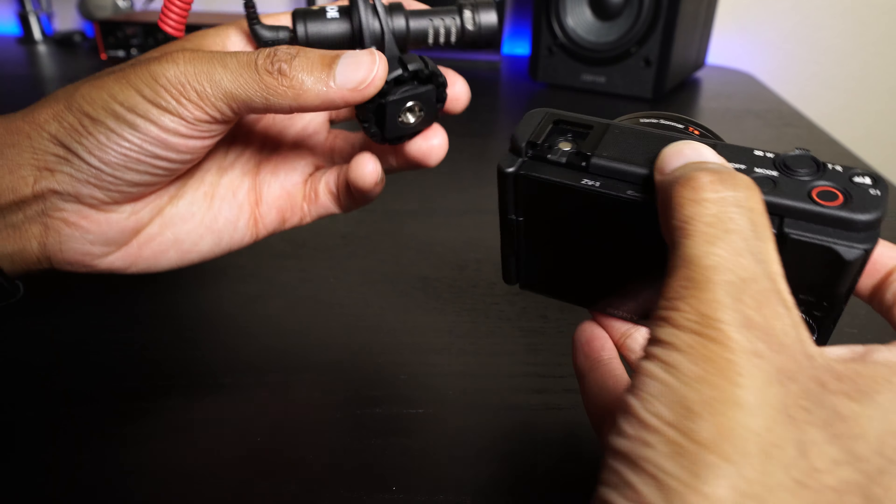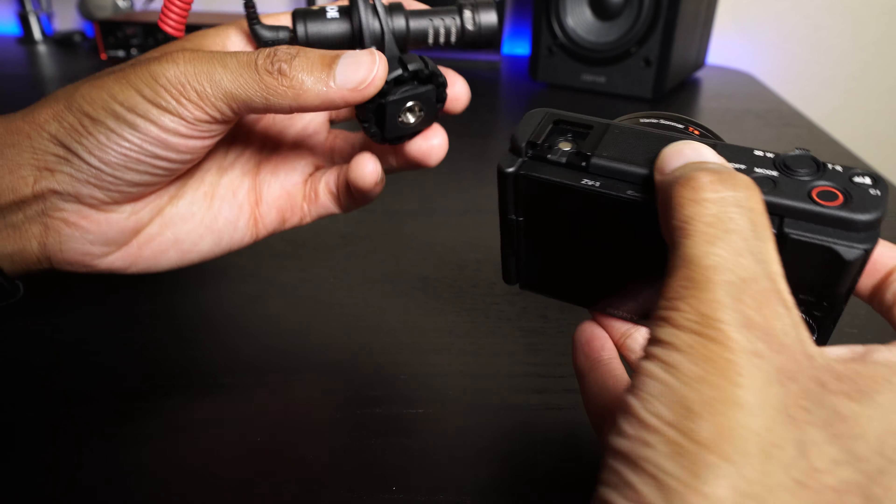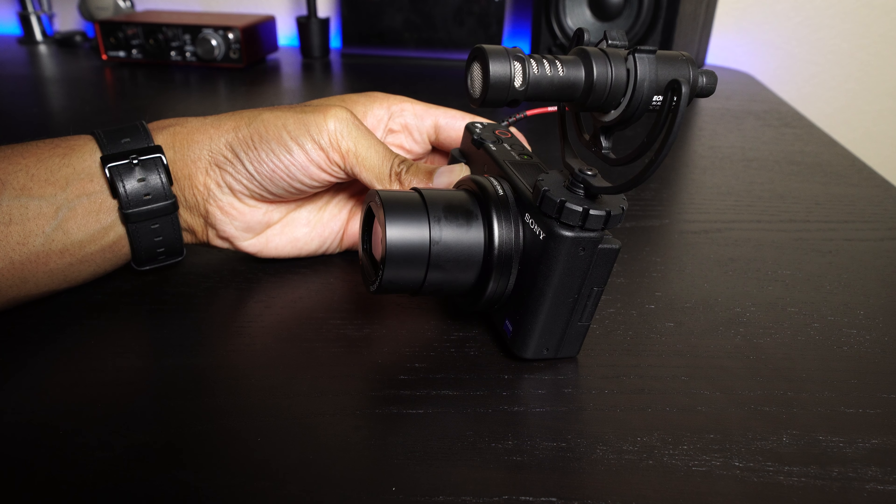If you want to put a better quality microphone on, you do have this hot shoe — Sony's multi-interface shoe. They make microphones designed specifically for it, so you can plug in a compatible mic and it will communicate through the shoe without any additional wires, which is really awesome. If you don't have one of those Sony mics, you can actually plug in any type of microphone. This is a Rode VideoMic Micro — we have our audio connector right on this side, so you can plug in your microphone there.